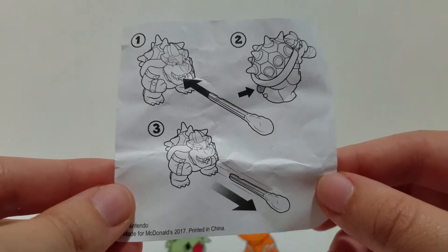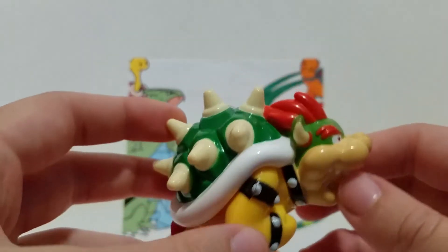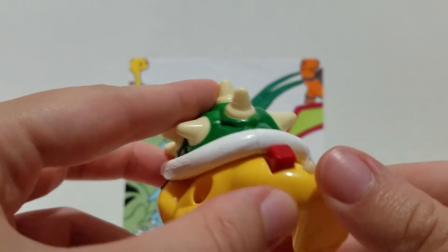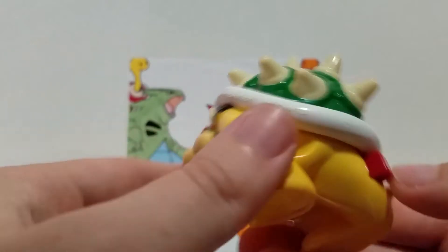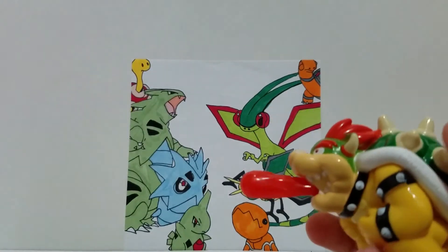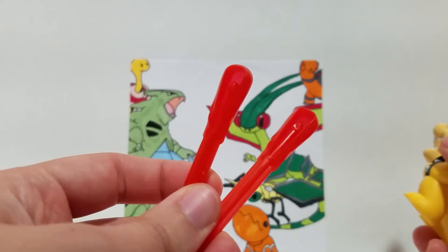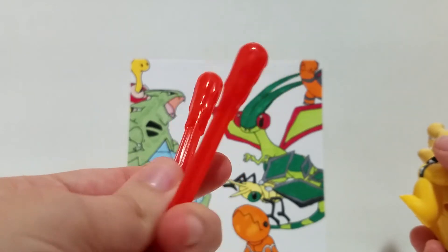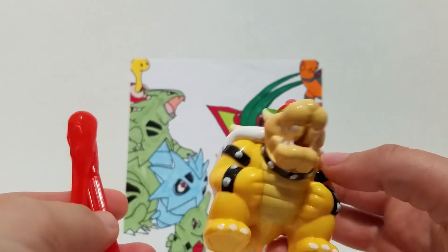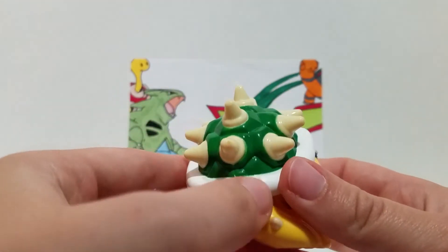Number six is the Koopa King himself — we got Bowser. This one looks like a pretty basic launcher toy. His paint job's a little rough but what else do you expect from a McDonald's toy? You press this to make him launch his thing — wow, that went pretty far! It comes with two fireball launchers in case you lose one, which I'm sure is extremely easy to do. Still a pretty fun figure.